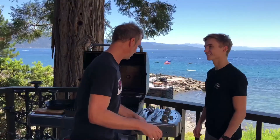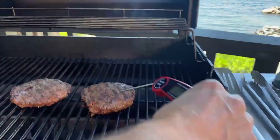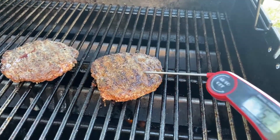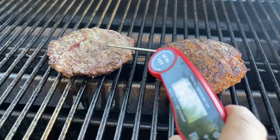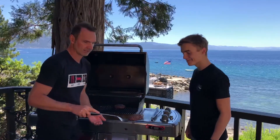We gotta check our meat — we don't want it too overdone. So we get our thermometer out. It's at about 125. That's perfect. Do you like it medium, medium rare? Yes — 130. Oh, look at how juicy that is. Juicy.